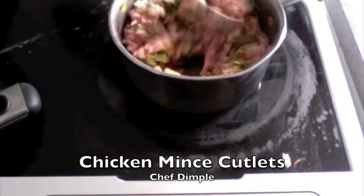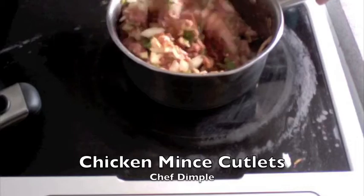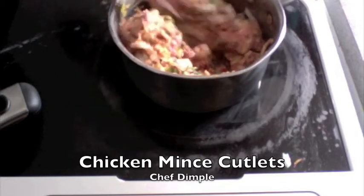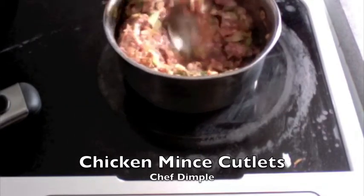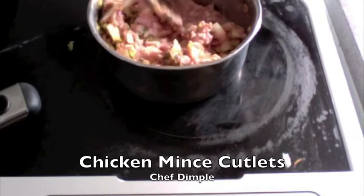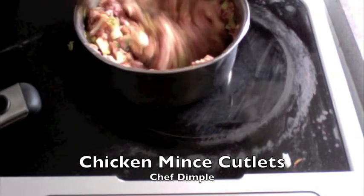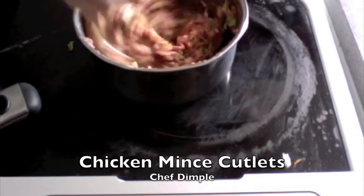Most important part of making this cutlet or tikki is the mixing. You really have to mix it very well because all the mince should taste the same. So take a good 5 to 7 minutes to really keep on mixing this so that you're very, very sure about it being mixed well.